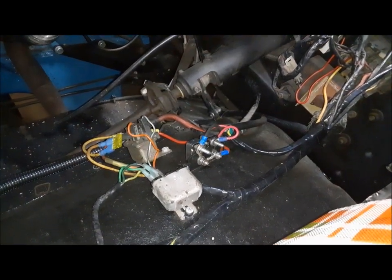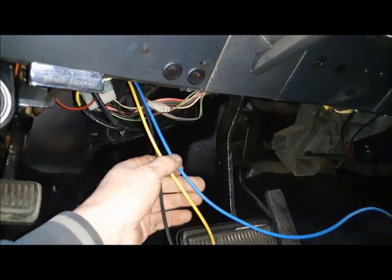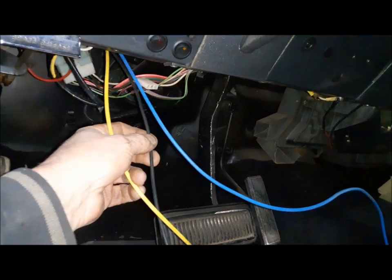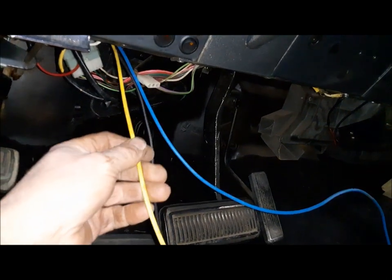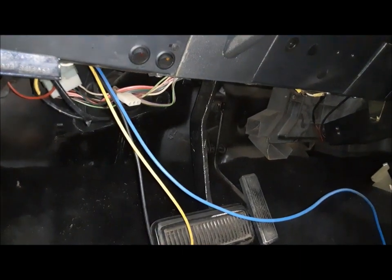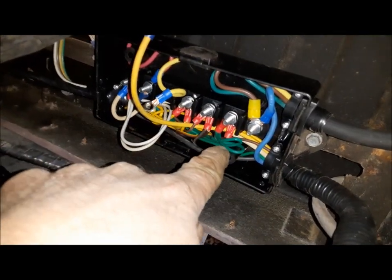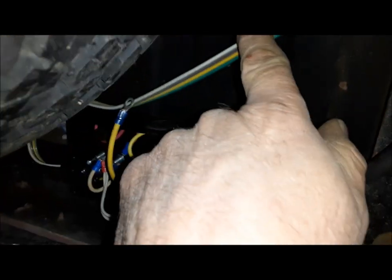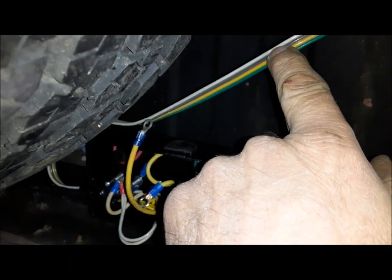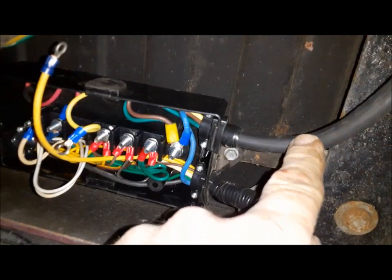Now I've got everything pretty much buttoned up under the hood, but we've got a big mess under the dash to tidy up. We've got three conductors coming into the cab: the black one is the power feed for the brake controller, the blue one is the output of the brake controller, and the yellow one is going to go to the load terminal of this switch to run the hitch lights at the back of the truck. There's also the original wire — there's probably a T-connector in the harness somewhere that was feeding lights to the trailer plug, so that feeds the light part, while the brakes and auxiliary power come from the front.